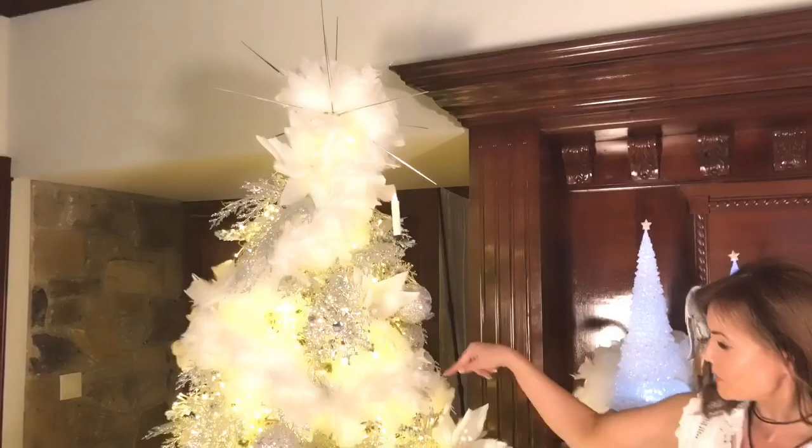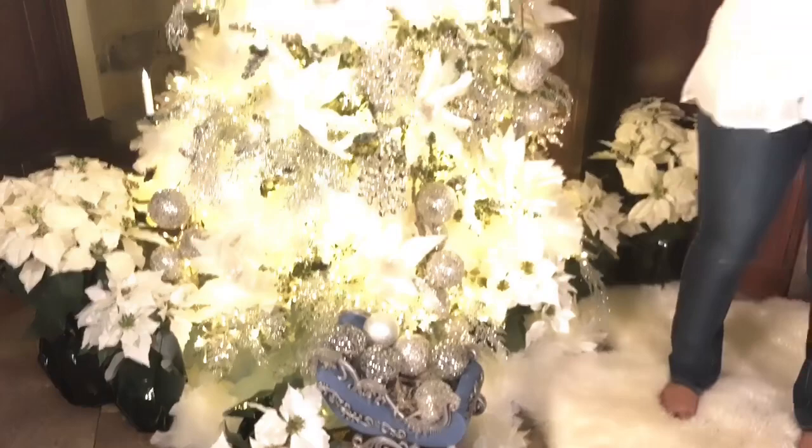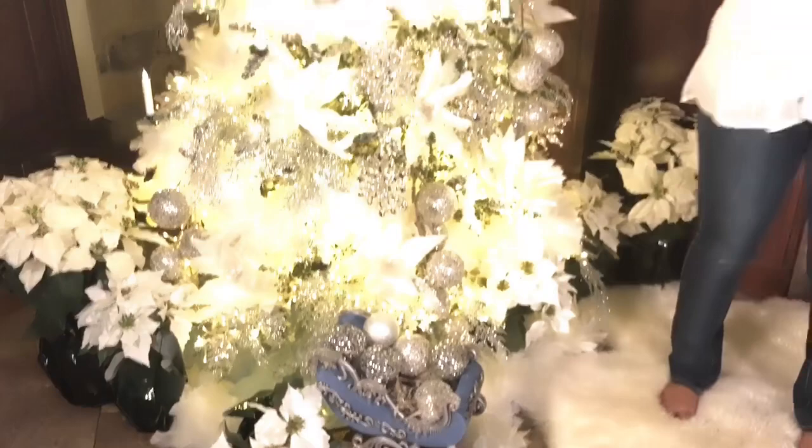I did one around the top of the tree here, then one here, then one here — very, very easy. I always do them around the base of the tree, around the tree skirt, because it just looks so beautiful and snowy. There is nowhere that you cannot use a boa. I use this on the flock tree for the look of snow. I use it on the green tree for the look of snow. You can use a few, you can use a lot. There's no wrong way to use these boas.